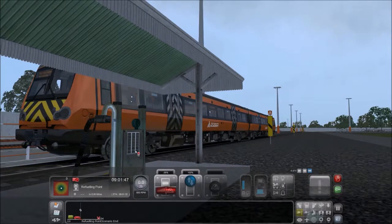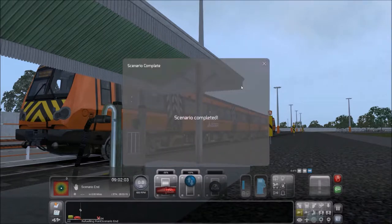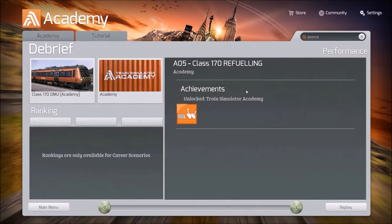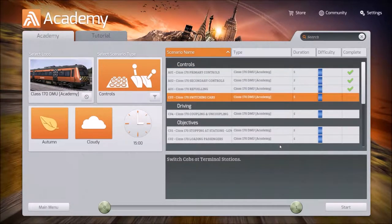Looks like we've got it lined up correctly. And we're full — sweet! What's next? Switching cabs — alright, let's get started.